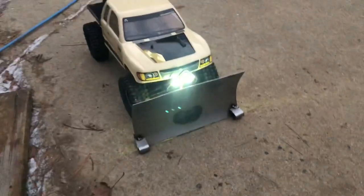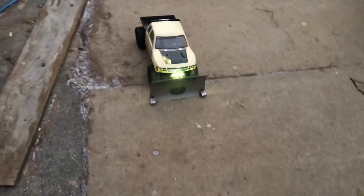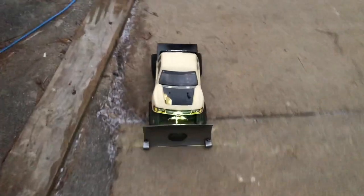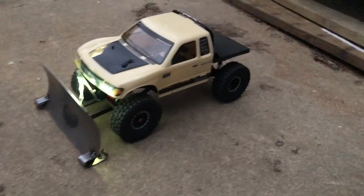That's without the sliders. Now I'll show you what it's like with the sliders on. The sliders are on and we're in the same exact spot — you can see it takes a couple of tries, but it will actually go up and over. This is actually a worse spot, so overall the sliders make a big difference.